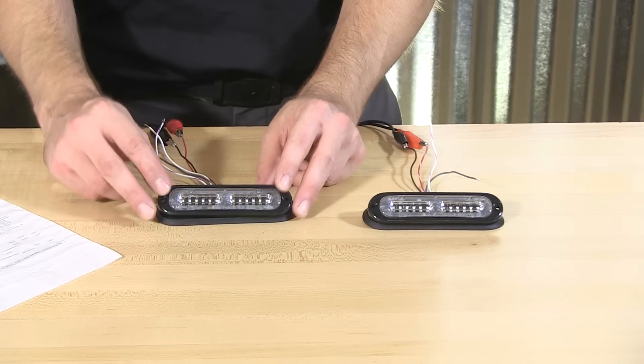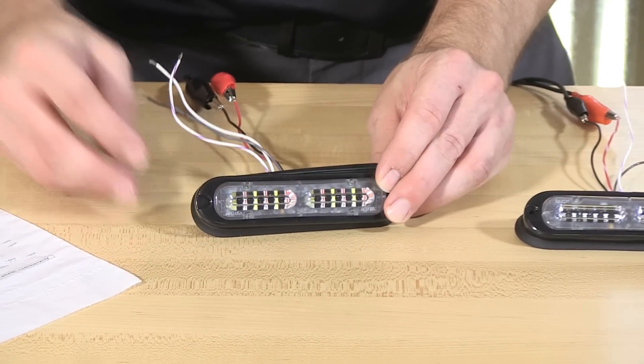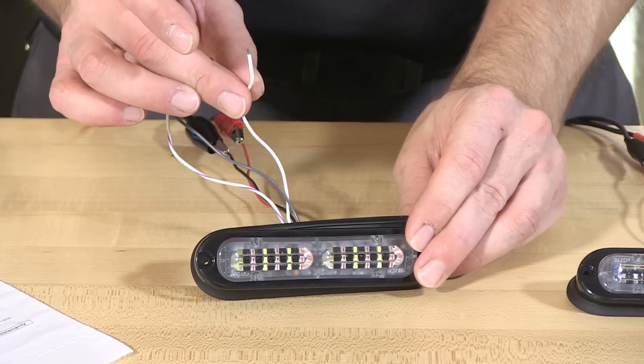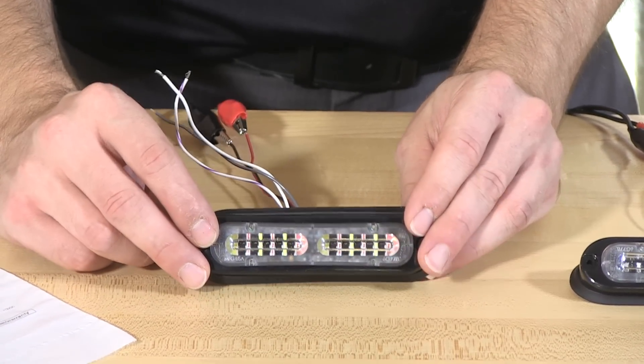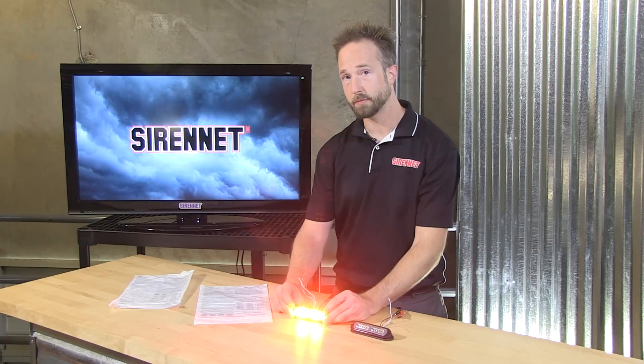I'll switch this over to the dual color variant. For the dual color offering of the T-Series Linear Ion light heads, you will find a fifth trigger wire in the harness. This lets you have independent control of the two colors. For color formats, there's a drop-down menu with options such as red-blue, red-white, and blue-white — whatever best suits you. A neat thing you can do with these is a simple premise of isolation.